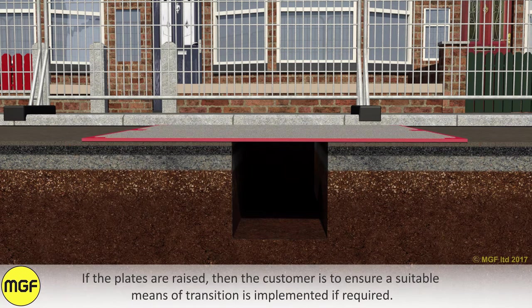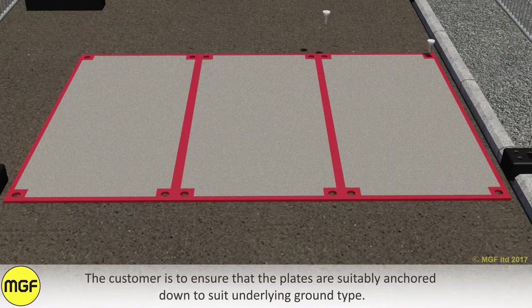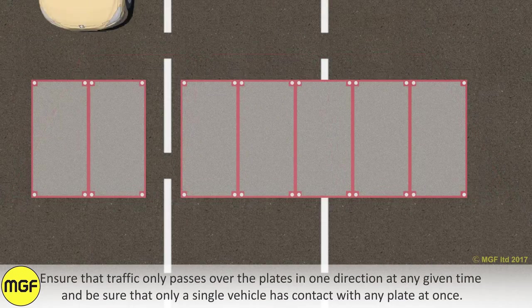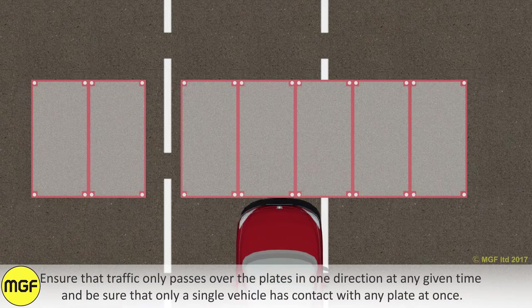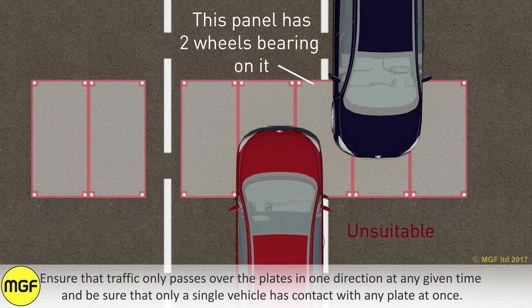If the plates are raised, the customer is to ensure a suitable means of transition is implemented if required. The customer is to ensure that the plates are suitably anchored down to suit the underlying ground type. Ensure that traffic only passes over the plates in one direction at any given time, and be sure that only a single vehicle has contact with any plate at once.